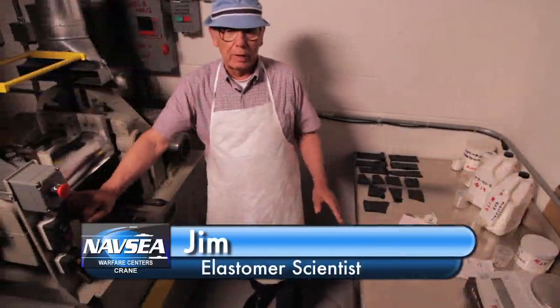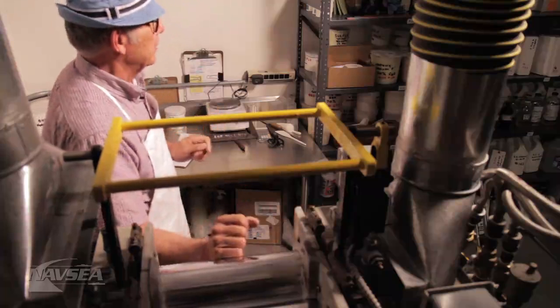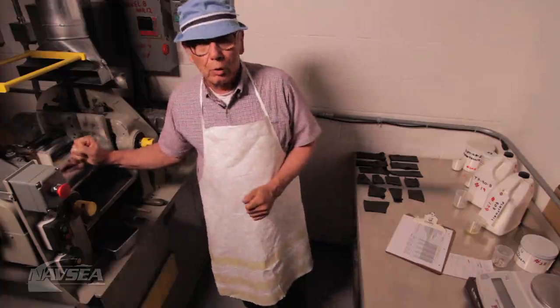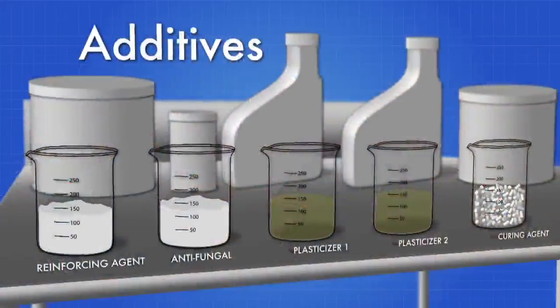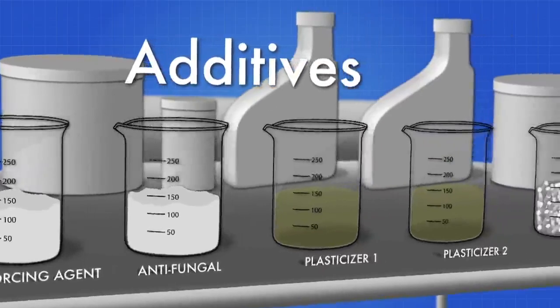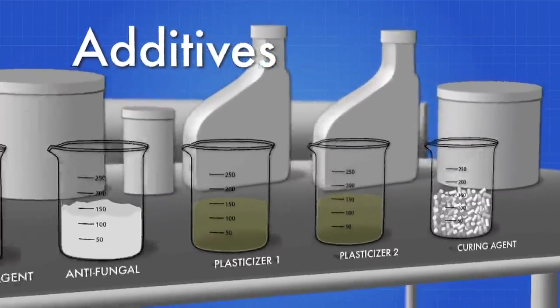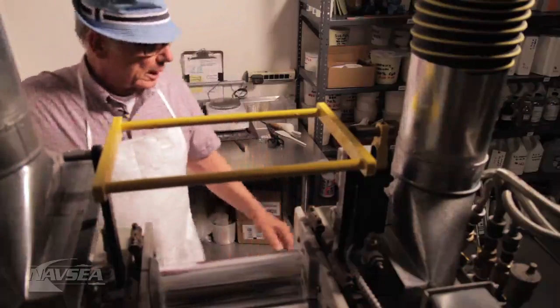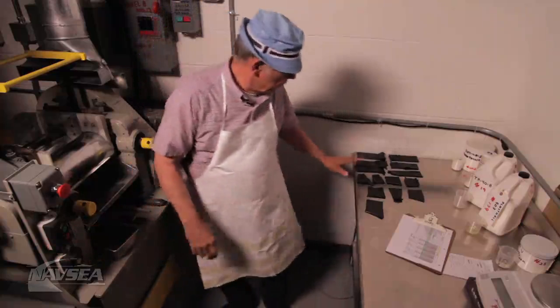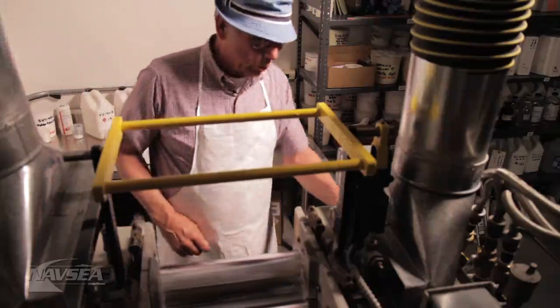Thanks Andy. We're back here at the laboratory mixing mill — the very first area of our processing. We are going to show the class a rubber mixing mill. This is a two-roll mixing mill. We are going to take this rubber and add all of these additives to these two different types of rubber. What we're actually doing here is finish mixing. Now I'm going to turn the mill on, put the rubber base on, and then add the chemicals.